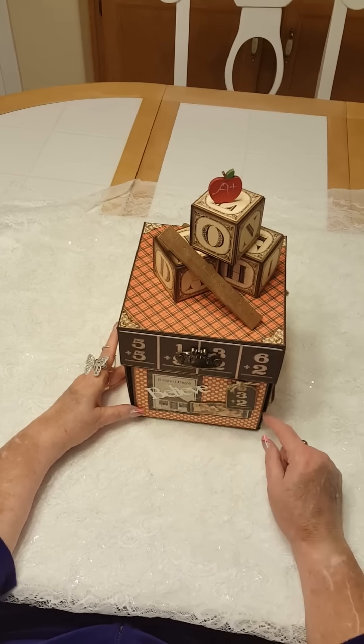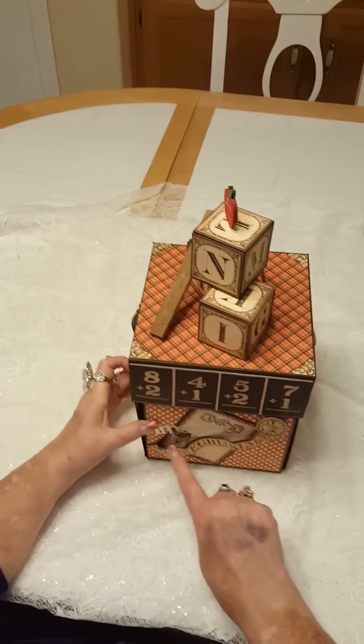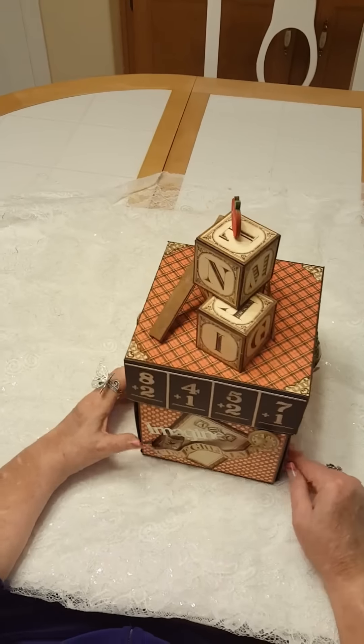This side is school days and this is an old We Are metal piece. Then this side is another old We Are memory piece with chipboard from the collection. This side is 'Create' and it shows the bookworms — it has a handle on the lid. And then we're back to this side where it has the alphabet and a little piece of chipboard.